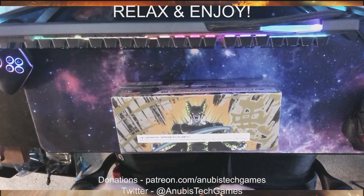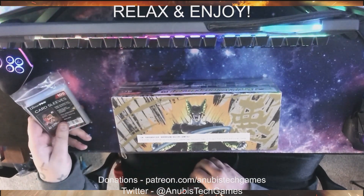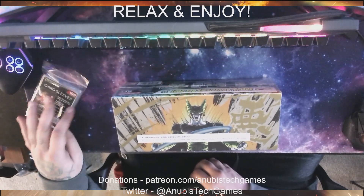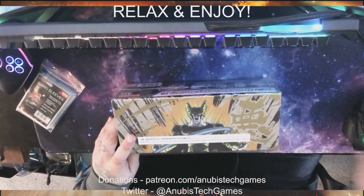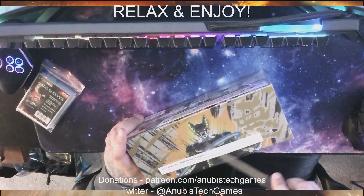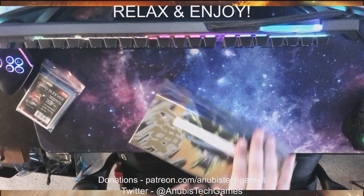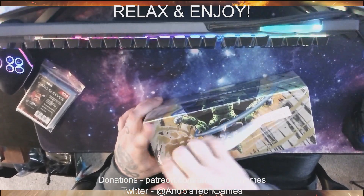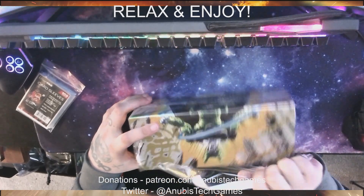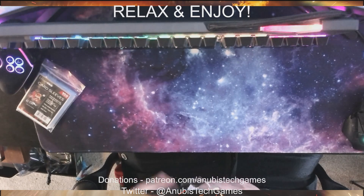I do have two boxes of these, so we will be doing another video at some point doing the second box. Let's go ahead and get this box opened up. This is my first time opening Dragon Ball Super cards, so hopefully we have some good luck. I just bought this box — it looked like it would have some cool cards in it.